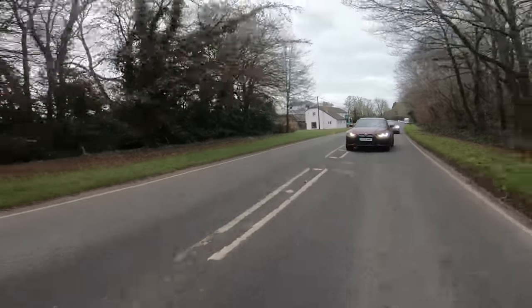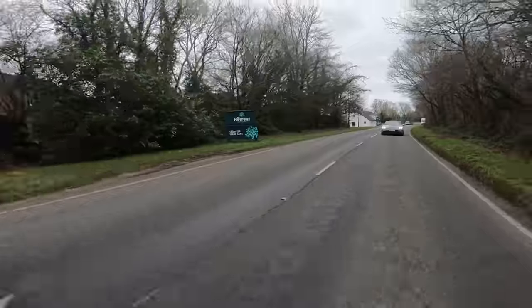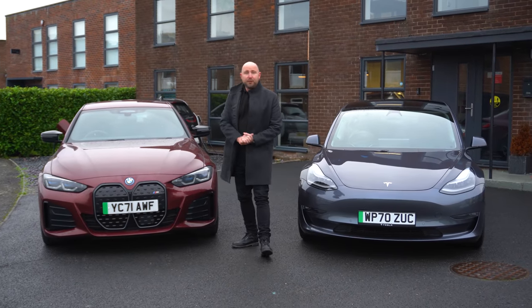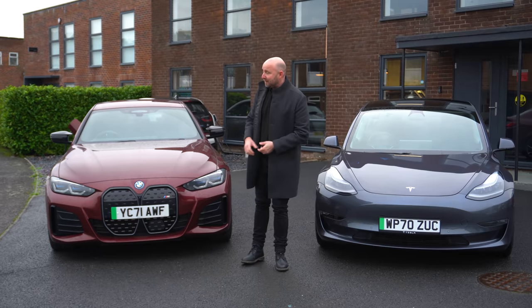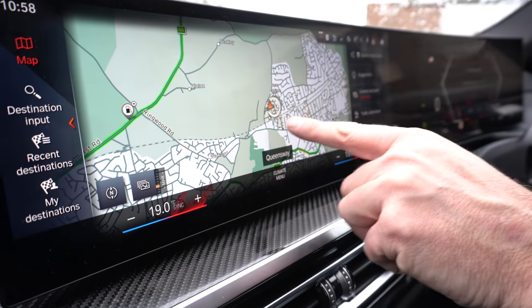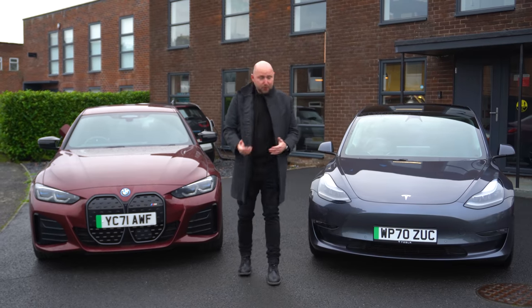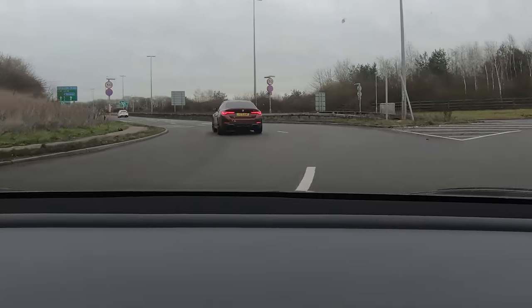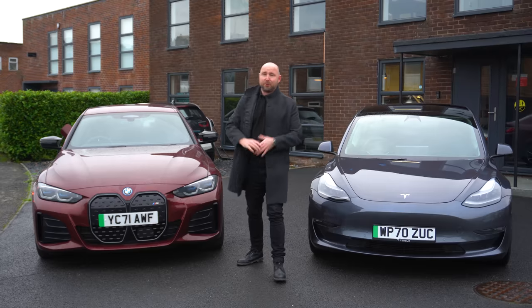I've been really looking forward to getting my hands on this car and luckily enough, unlike a lot of reviews out there, I've been able to drive this car for a few days and a few hundred miles so I've got to know it pretty well. All the things I like and all the things I don't like I will certainly tell you about. I'm also very much used to driving electric cars and Teslas so I'm not just going to be blown away with the performance and forget everything else.